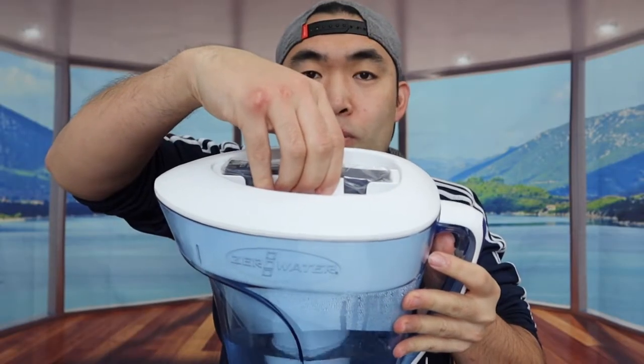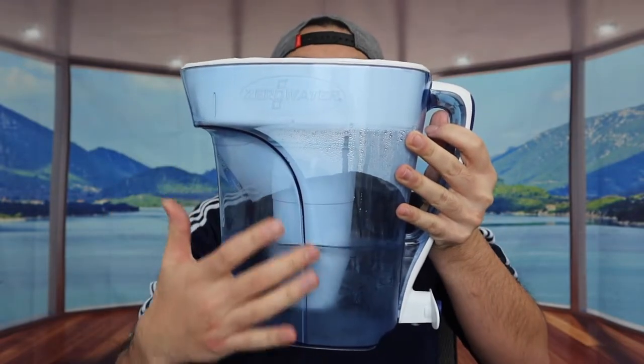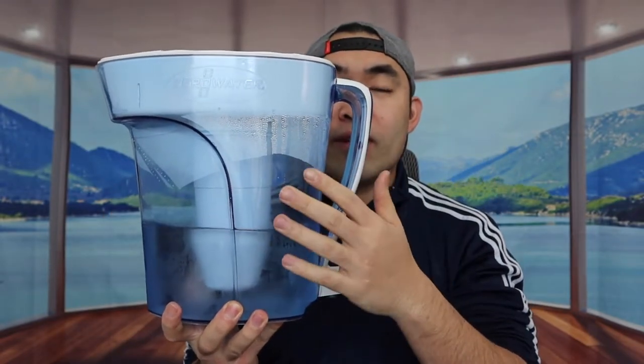The design of the handle has a very good grip and a non-slip material as well. When you open the top part right here, that's basically what the inside looks like. For the filter part inside, you just twist it to open it so you can replace the filter if needed. The filter they mention has five different stages of filtering, so it can help reduce lead and other heavy metal materials for clean drinking water. Once you pour the water inside, it'll start filtering.